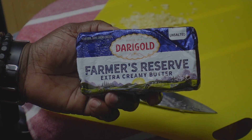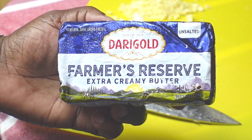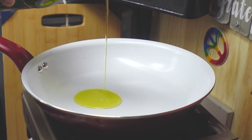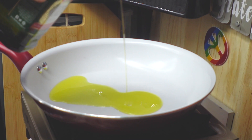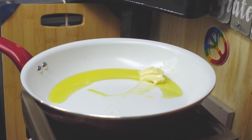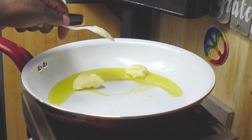Since butter is an important part of this dish — it adds to the creaminess and the smooth texture — I'm going to use some high-quality butter. We're going to get a pan over medium-low heat and add some olive oil and some of our very fine butter to our pan.